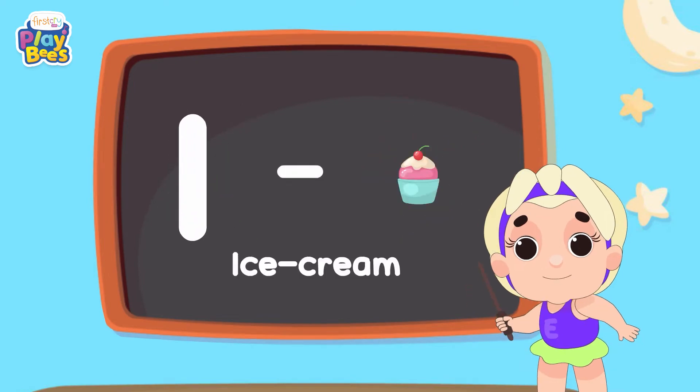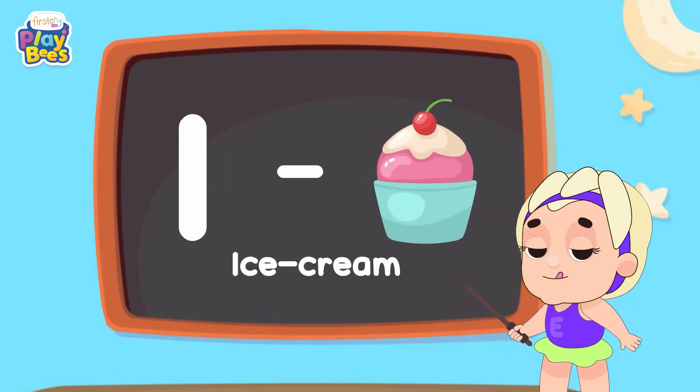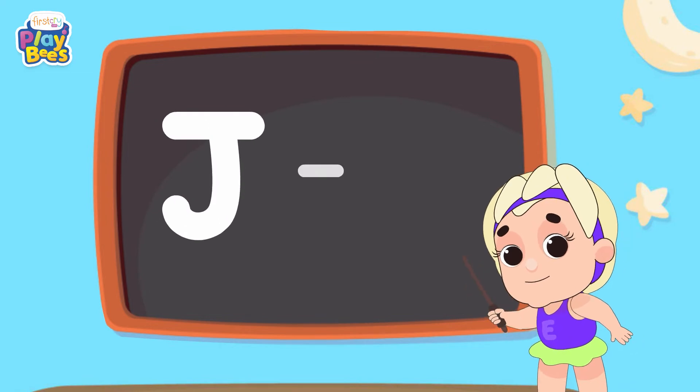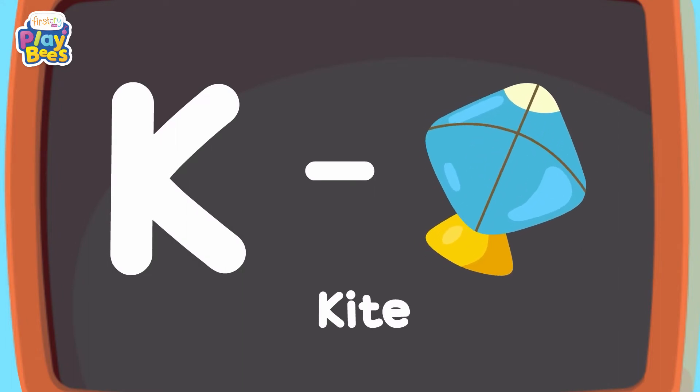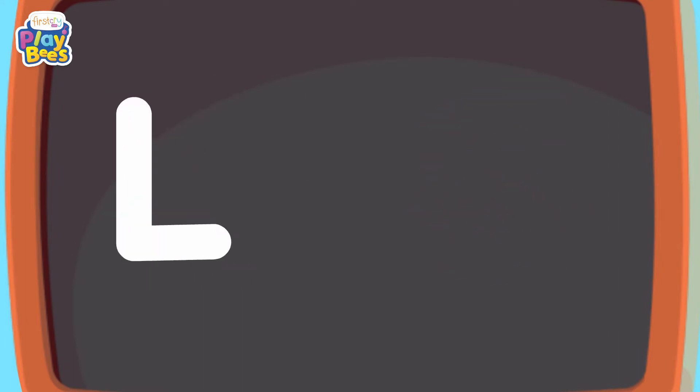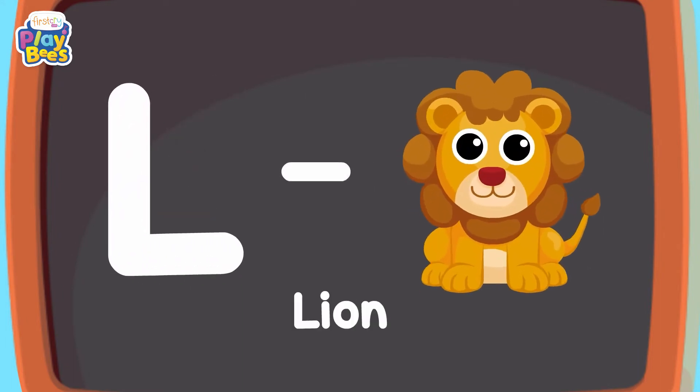I for Ice Cream, J for Jazz, K for Kind.